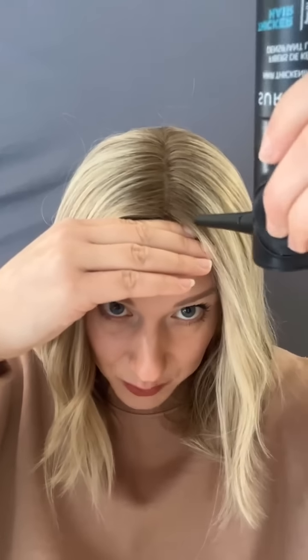The third tip is to use something like hair building fiber or even eyeshadow to help build up your bio hair right here and ease that transition. You can just spritz a little bit on there or dab a little bit of eyeshadow, and it makes all the difference in the world. Adding a little bit of curl to your hair also helps.